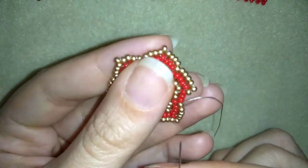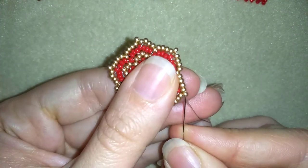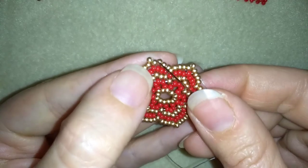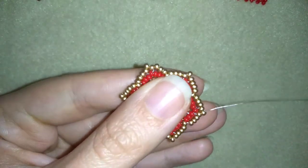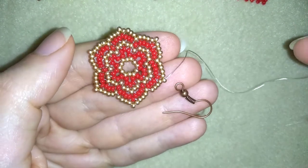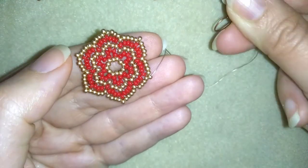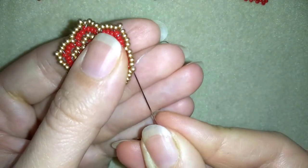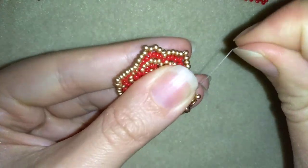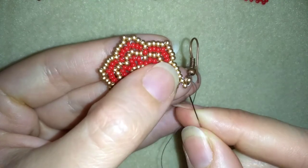Here I'm adding my last three beads from this row. Now I want to show you how to attach your ear wire. I will attach it by picking up one golden bead, my ear wire, and one more golden bead — so this is what I have on my needle. I will go back in a circle through those beads, attaching it like this.